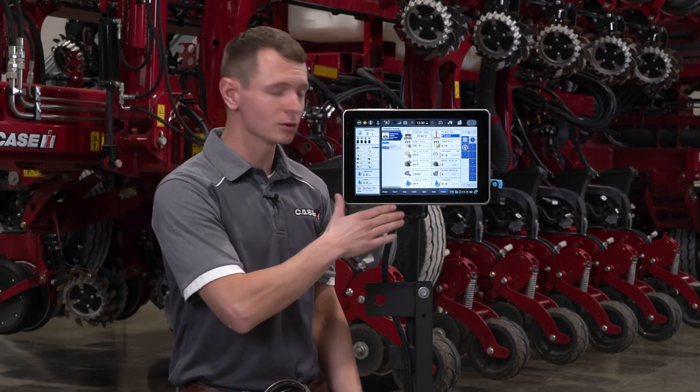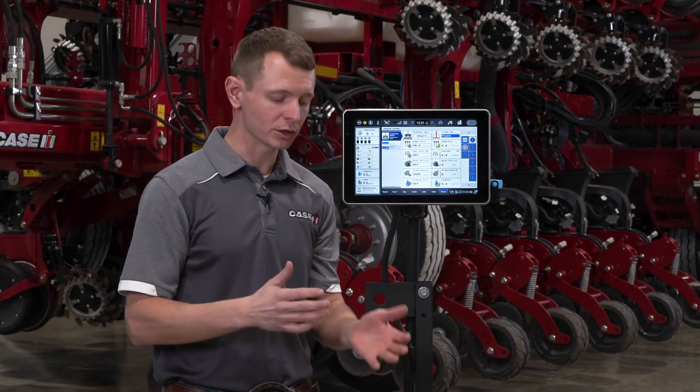A few things I need to take into account before I do my liquid calibration: I need to make sure that my orifice selection has been defined and is appropriate for the product, the speed, and the rate that I'm going to be applying. Based on my product density, the average target speed in my field, and my target rate, I want to shoot for an operating pressure of a bare minimum 20 psi and a maximum 80 psi.